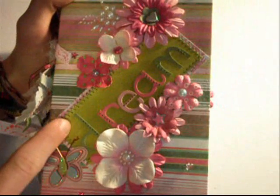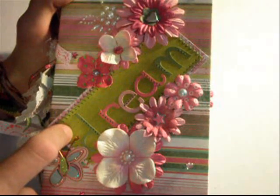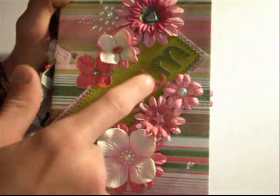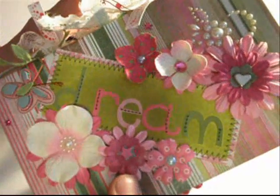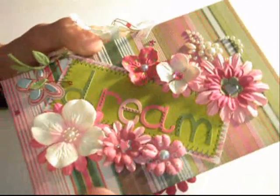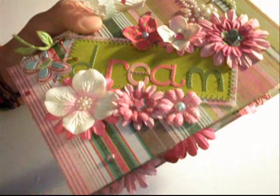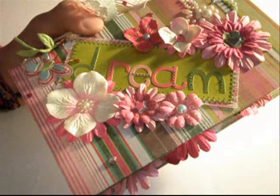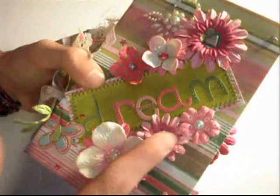I'm just going to go over what I did. For the front cover, I inked a piece of white cardstock with some Crushed Olive Distress ink by Tim Holtz, and then I added the word 'Dream' in here with some stickers from KI Memories, and I stitched it with some green stitching in some random spots to add interest to the letters. All the paper is from the Sultry and the Euphoria paper collections by Basic Gray.